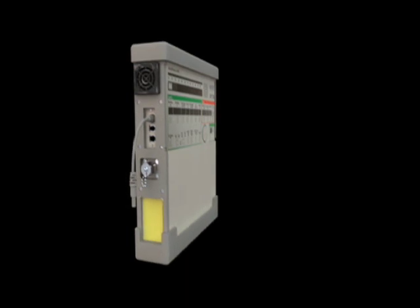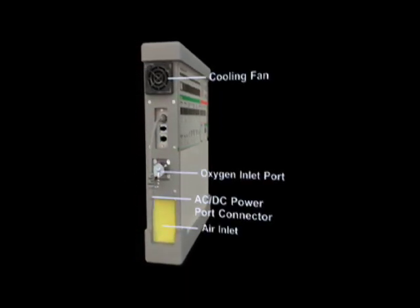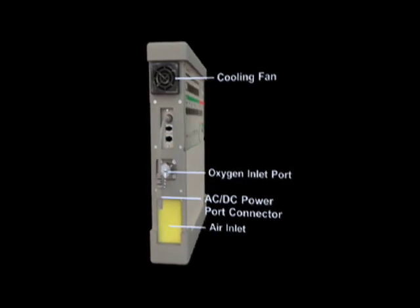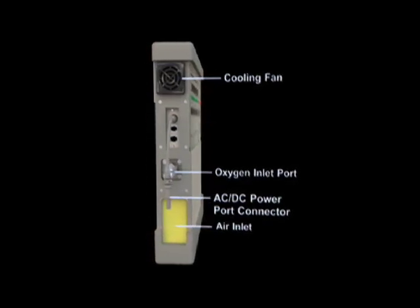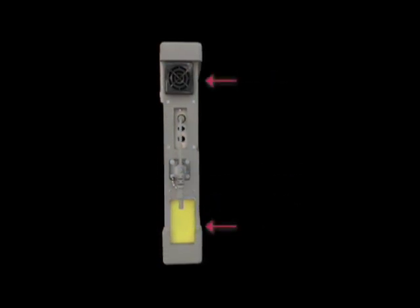The essential features for emergency operation on the left-sided ventilator panel include the cooling fan, the oxygen inlet port, the air inlet, and the AC-DC power port connector. Both the cooling fan and the air inlet must remain unobstructed during ventilator operation.